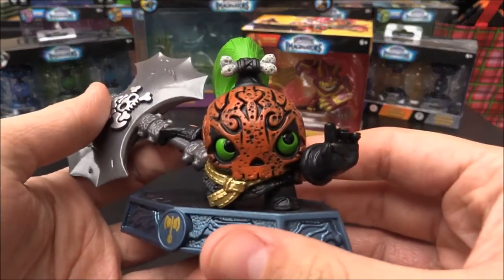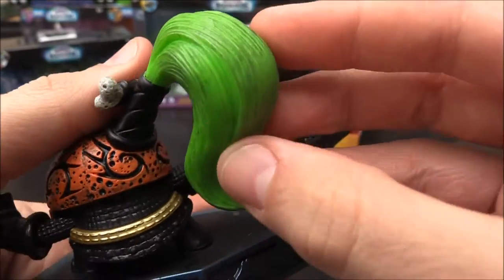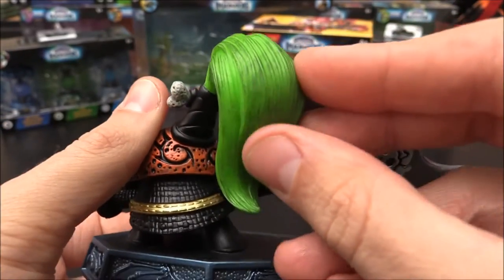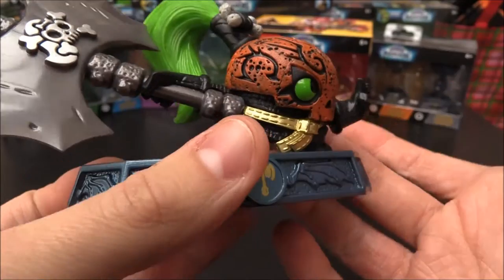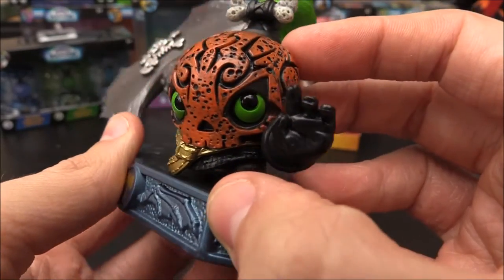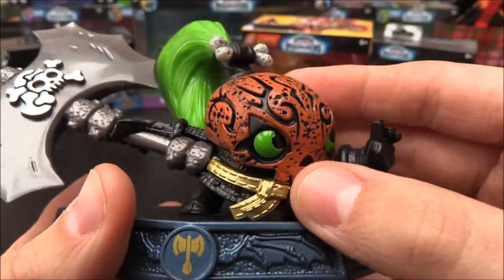And here she is. She is looking awesome. I'm loving that green hair. Very, very cool. That looks so cool — I love the sort of aging effect and the coloring they've put on it. But the mask — the mask, I think, is the best part. Or the helmet, at least. It's just so awesome. The detailing, those holes, all the colors — it looks amazing.